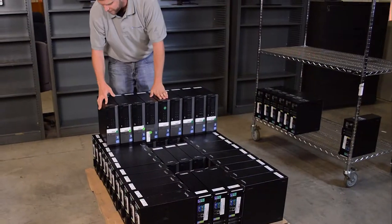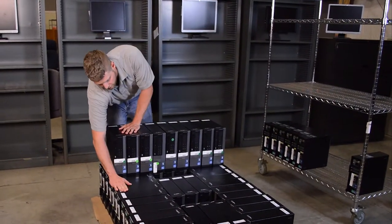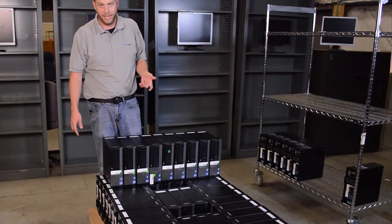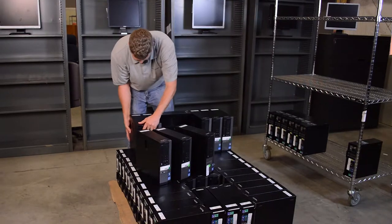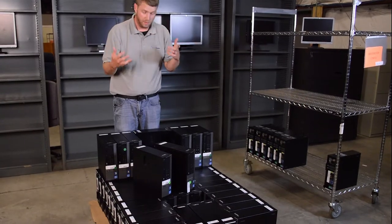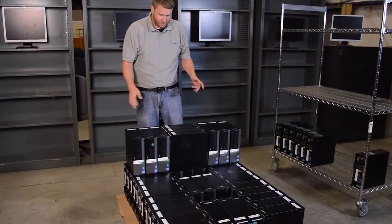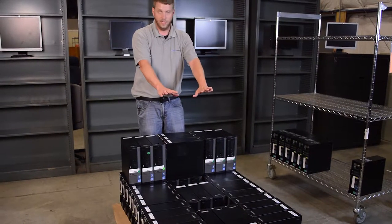We want this to be as square as possible because the next layer is going to look just like this — no overhang unless absolutely necessary. Again, keep all face plates facing inward. There can be a little room because everything is going to tighten up when we strap it all to the pallet. So we're just going to complete this row all the way across like we did the first layer.